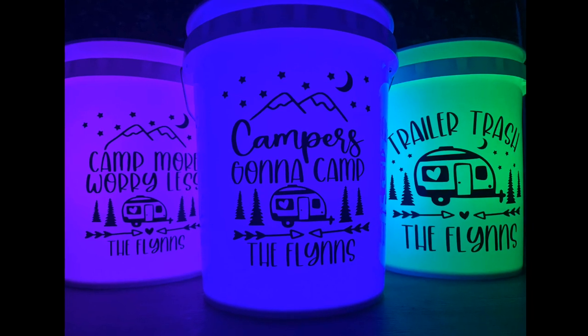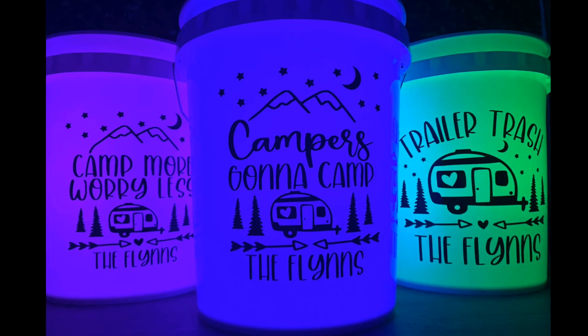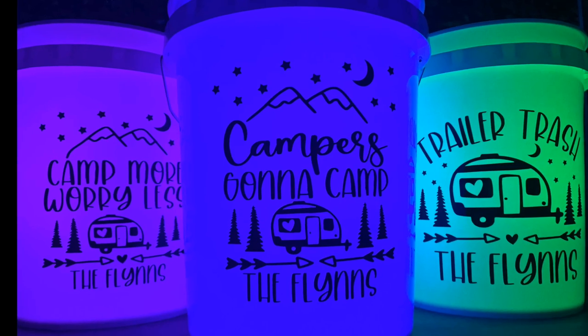Hey guys, welcome back to my channel. Today we're going to do a quick video on how I made these cute camp light buckets. These are a great way to light up your campsite and your trailer, and I'm so excited to share these with you.